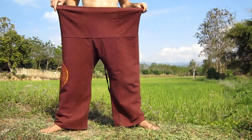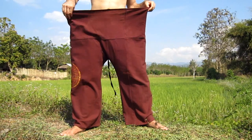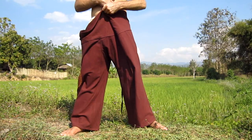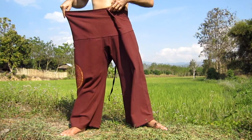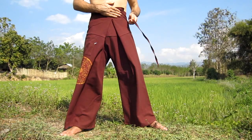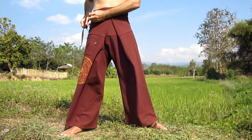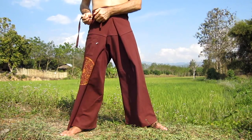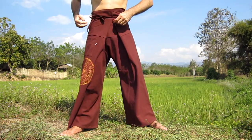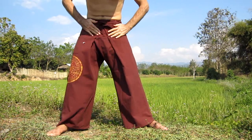I'm now going to show you another way to fold the fisherman's pants. In this method, we fold the excess fabric on each side across to our front. We just take one side and fold it across our front, then take the other side and also fold that across the front. We then bring the ties across the front as per the normal method, tie them off, fold the waist down, and we have a second effect with the fisherman's pants.